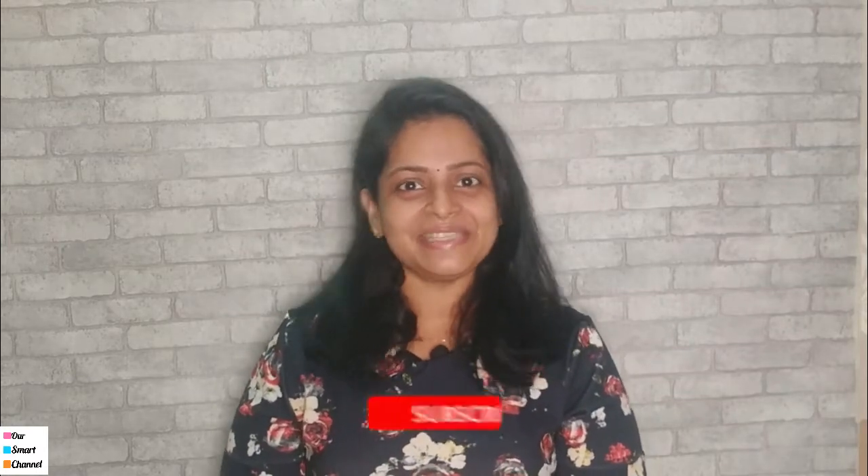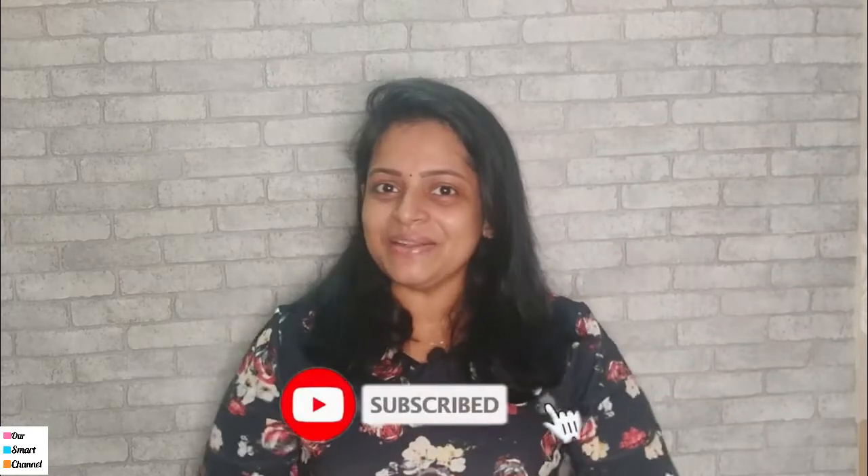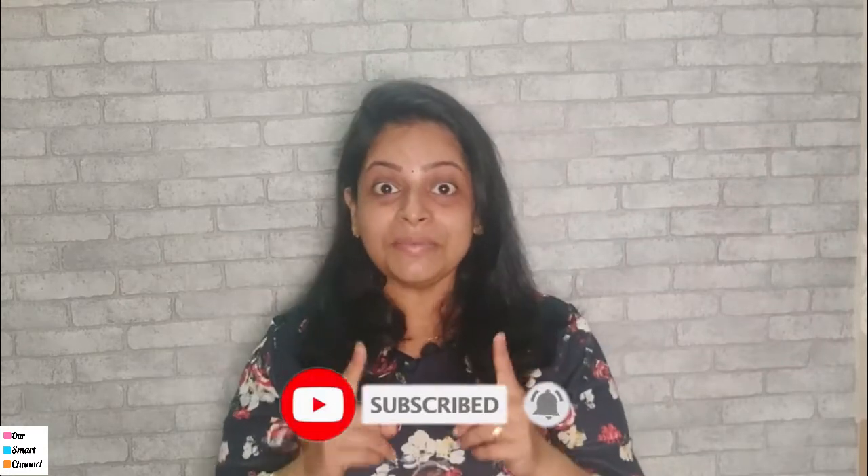If you watch all the videos, please leave me a comment. If you like this video, please like, share, and subscribe. Please support me all the time. So, let's go to the macarons!